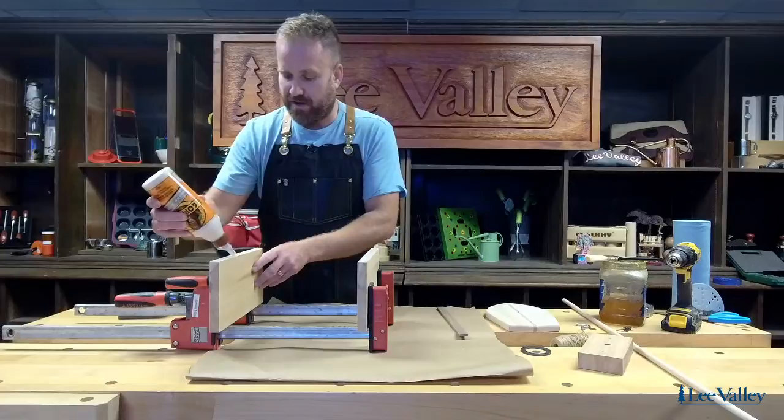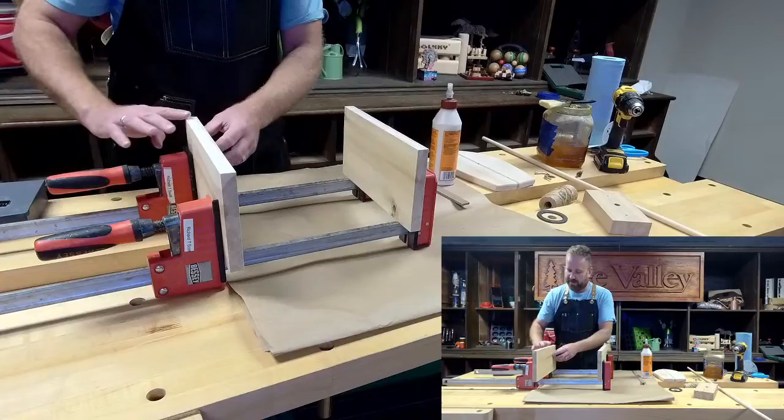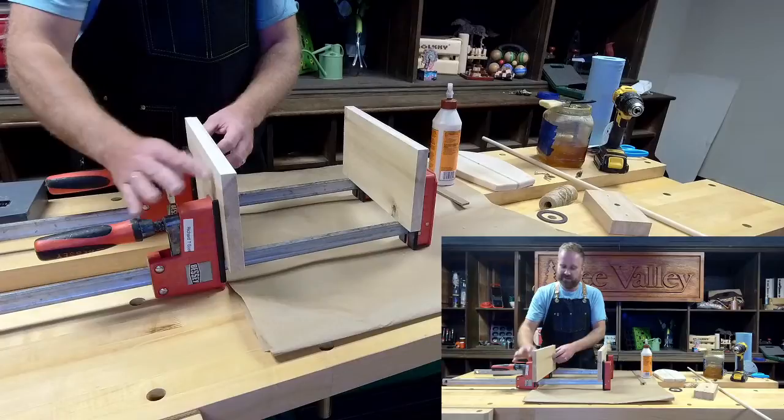It's a fun, easy project. It's great with kids and it's an even better game for the backyard. I'll show you when we get to that stage — we'll end up mounting it to the side of the house and it's ready for hours of fun.